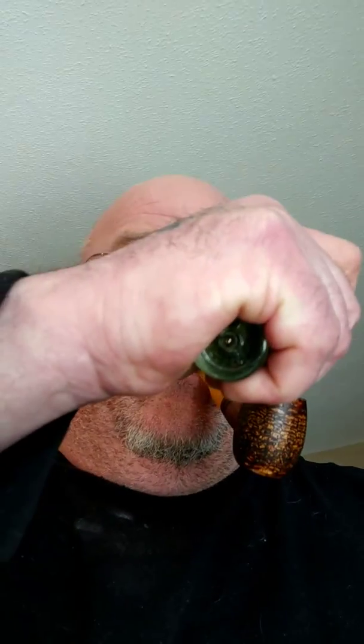Sanded it down, colored the bowl — shoot, it went out on me here. You're going to have to pardon me, guys, I'm sorry about this. There we go.